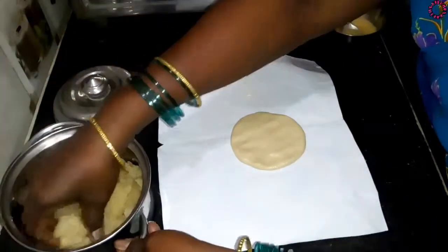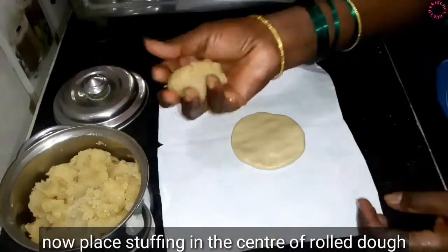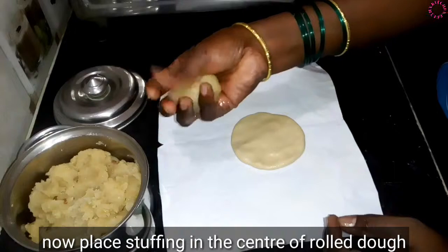Then we will fill the form. When I am ready, I will fill the form of the balls.